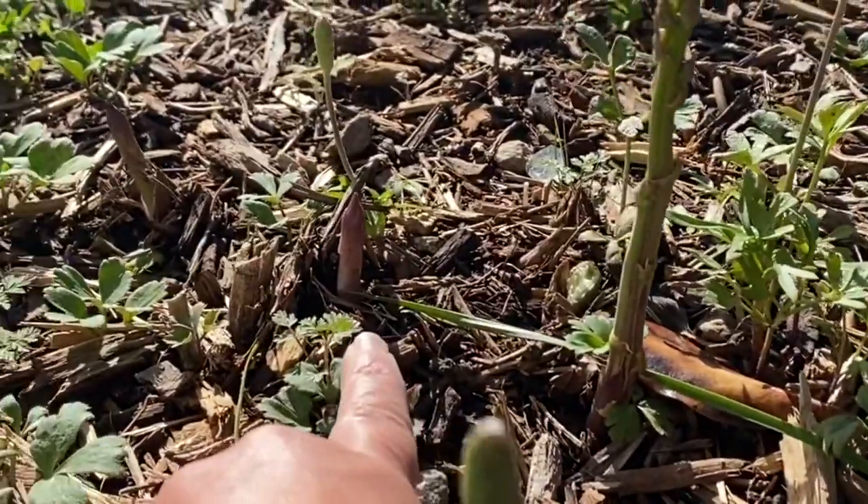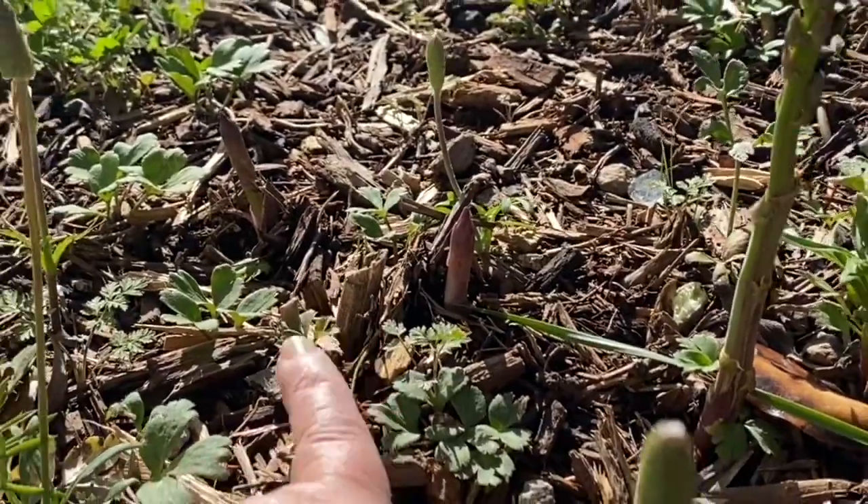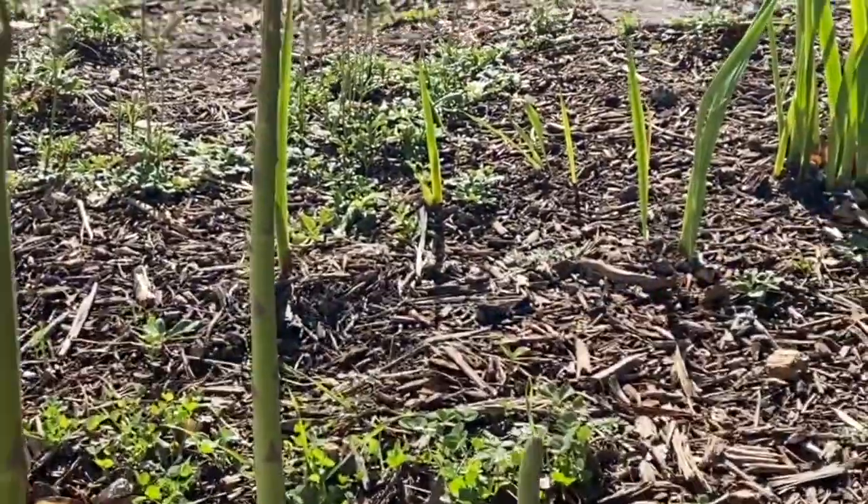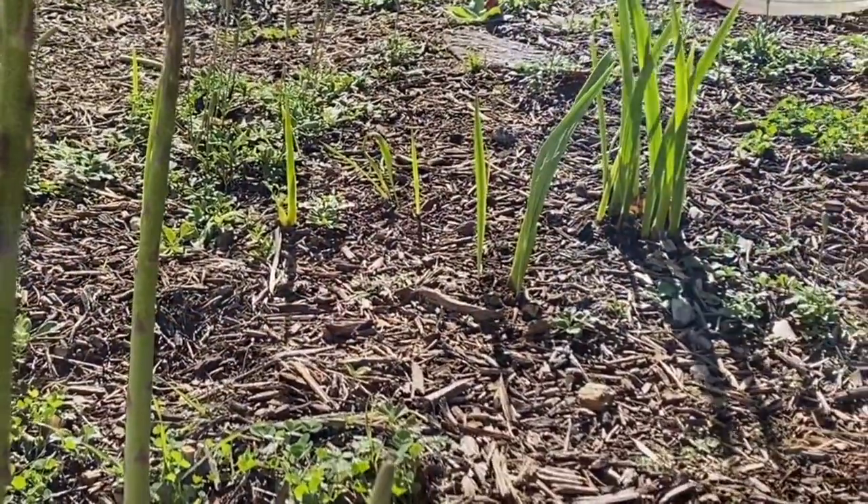There's one right there, and there's one right there. This one's not tall enough, but this one right here is too tall — it went too far, but that's okay. I generally want to leave at least one spear and let it grow — probably more than that. I would want to leave several spears to grow from one plant.